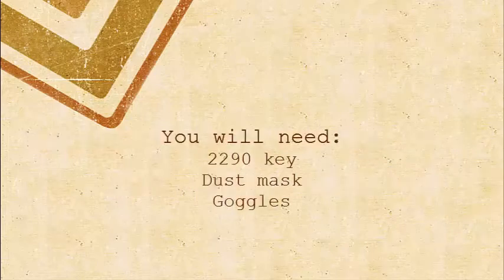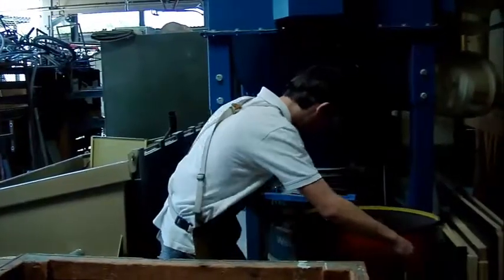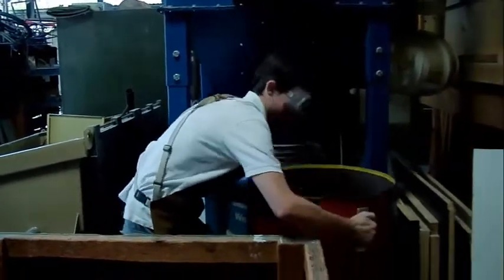To empty the cans you'll need the 2290 key, a dust mask, and goggles. Let's check back in with Luke — he'll show us how to take out the trash.